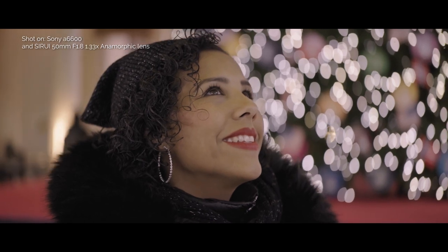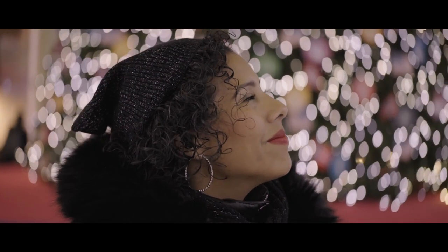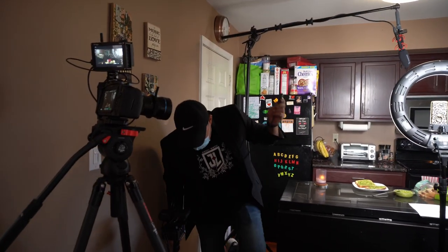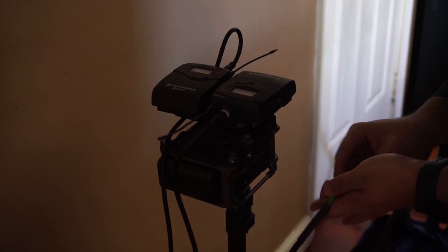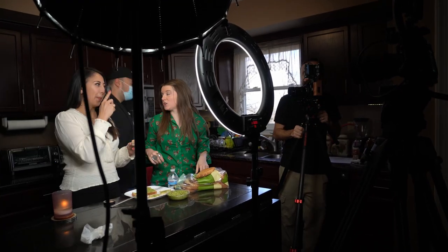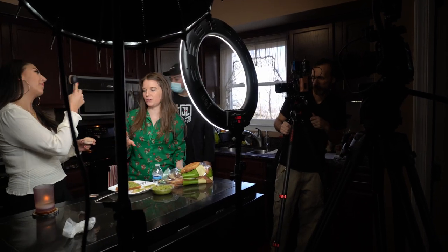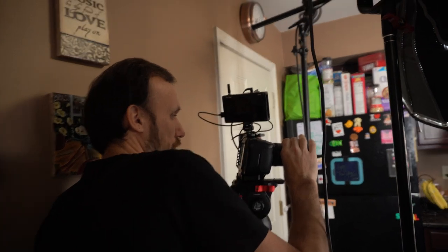These are fast lenses that can also produce shallow depth of field when used wide open. I've never actually used them wide open on this particular film because this isn't the kind of look I was going for — this is a short film comedy with clean and brightly lit shots. But if you want to get shallow depth of field, you definitely can.